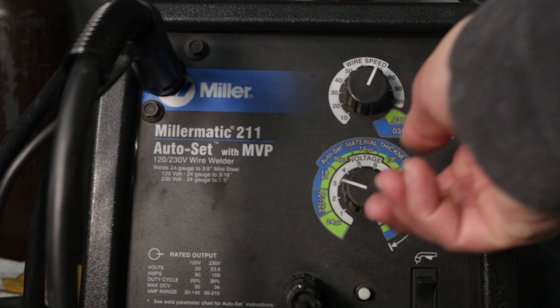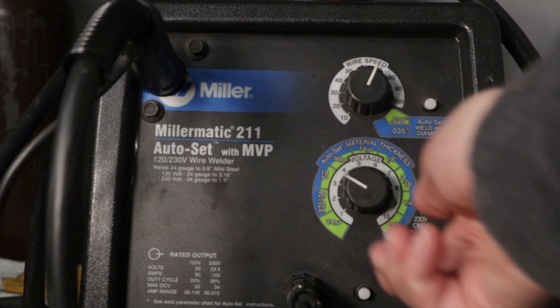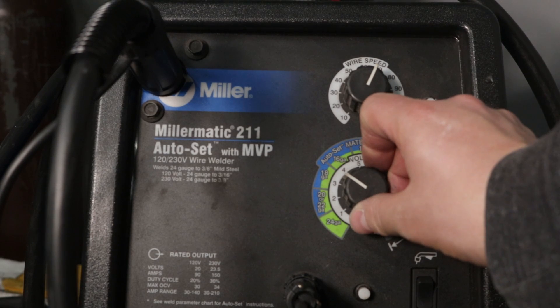At the lower setting you can see it's short-circuiting and transferring in big globules — that's not what we want. I know it's low, so I'll turn it up a little to 3.5. That's better, but you can still see those big globules transferring off. It's running erratically, so I know I need to go a little higher in voltage — I'll turn it up to 4.